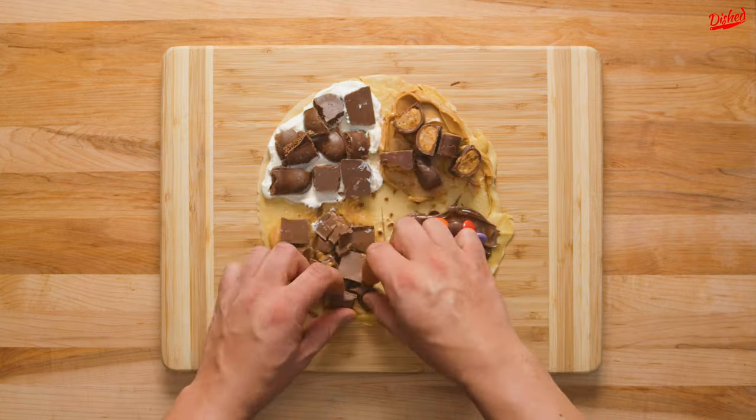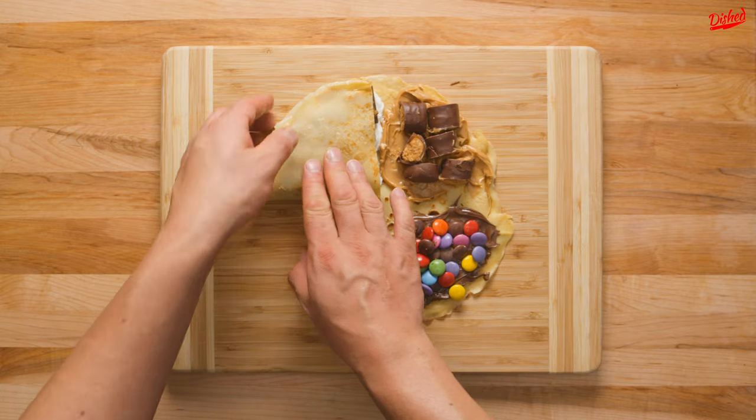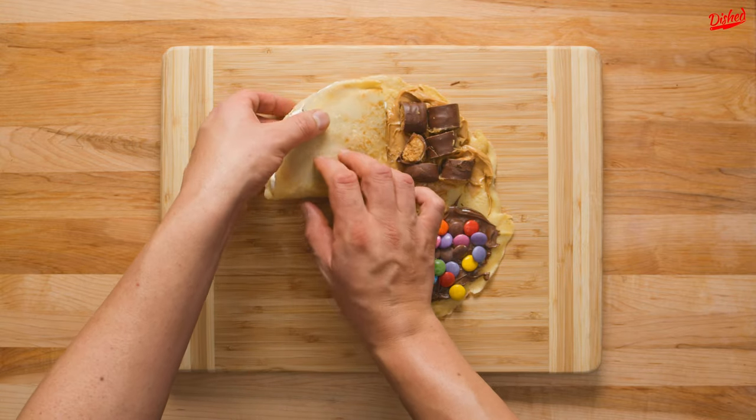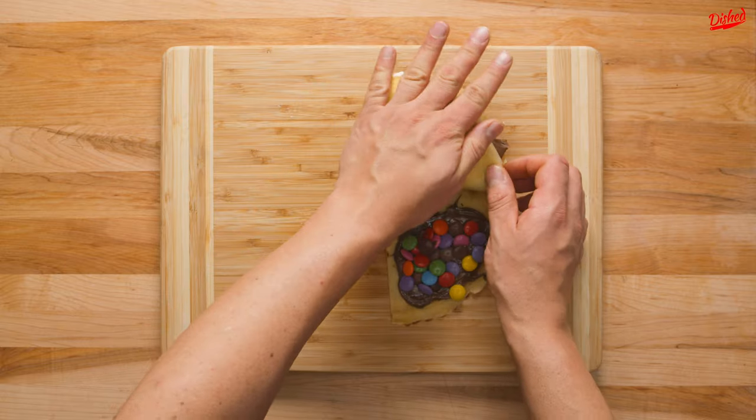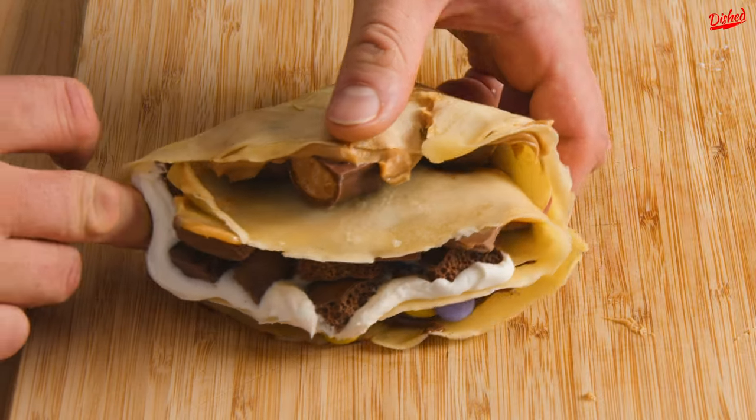We had to rearrange some of the pieces to make sure we could actually fold it, and then it was the moment of truth. Starting from the bottom left corner, fold up, then to the right, and finally down. There were so many fillings that it was pretty tricky to fold without everything falling out, so if you decide to try this at home, make sure you fold very carefully.